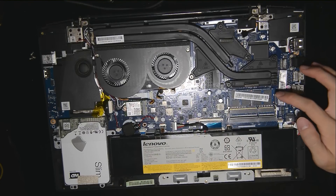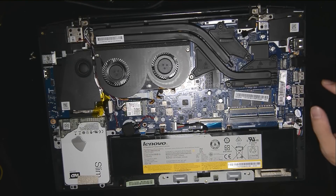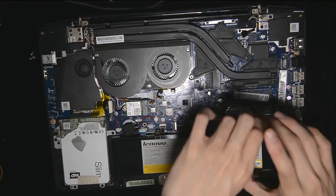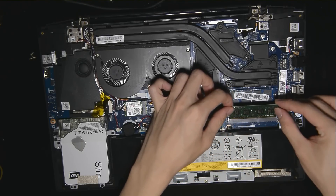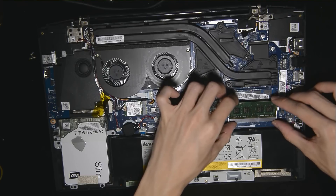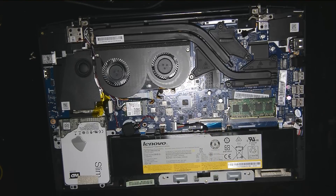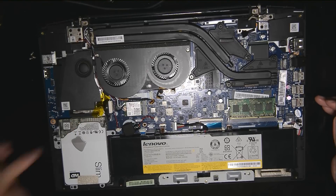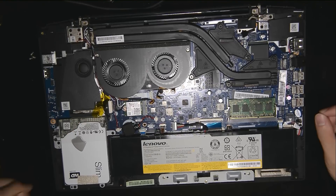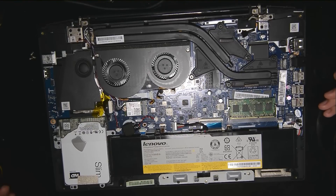Same thing for the bottom slot — you push the two pins out and then pull out the RAM. It will pop out. Just take note: if you're going to put it back in, you want to push it in like that first, and once it slots in, you just push it down. Very simple. Hard drive is the same as well — just take note of the connector and slowly push it out. That's about it really — there isn't much to say about upgrading the RAM or the hard drive.